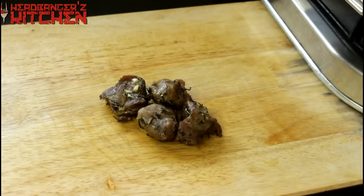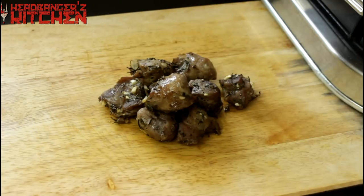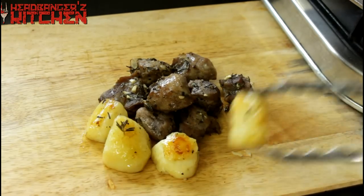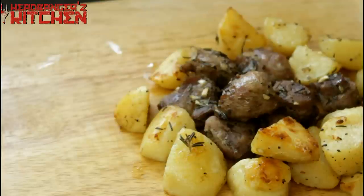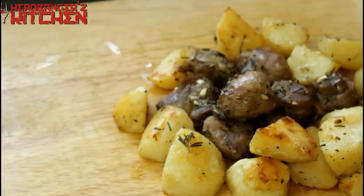You can see the mutton has been cooked beautifully — you can see all that garlic, that rosemary. Oh look at that, that is beautiful. That looks delicious. And there you have it, our delicious mutton is ready, but there is still one more step left.